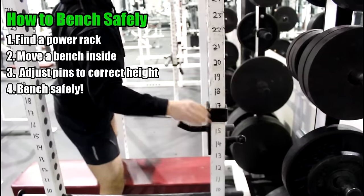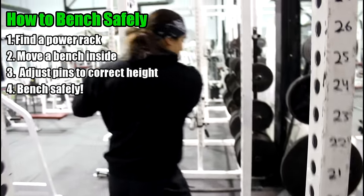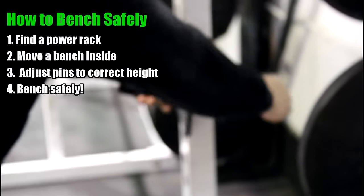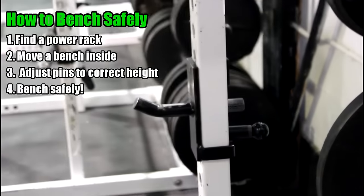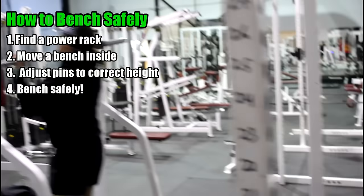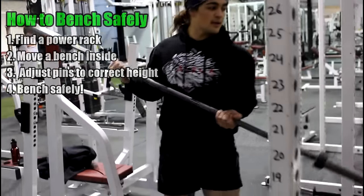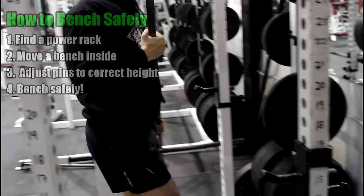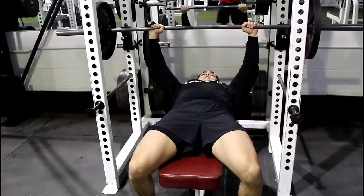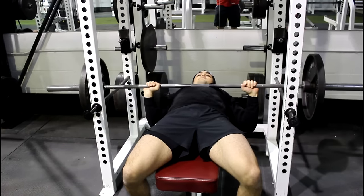This is better than getting a spotter because, once again, this is 100% reliable, and it all has to do with back arch. If you're bored right now, you could just look at my non-existent calves to keep yourself entertained. But I 100% advocate this, and I don't advocate bench pressing any other way. Then all you do after that is put the bar inside, and you're ready to bench press. I'll give you an example right here.